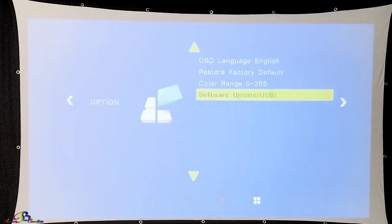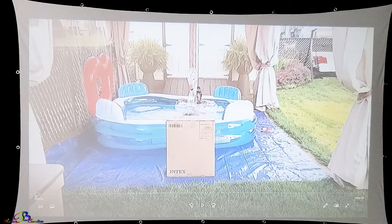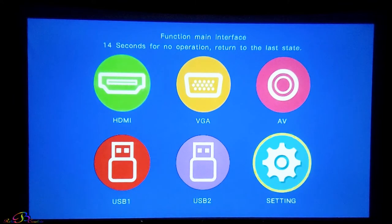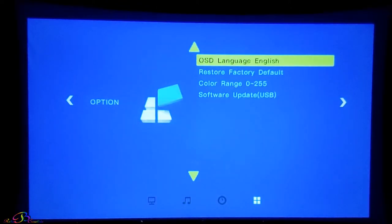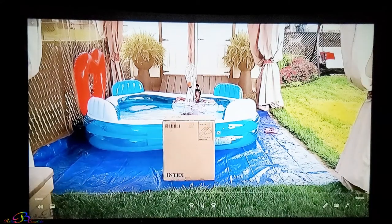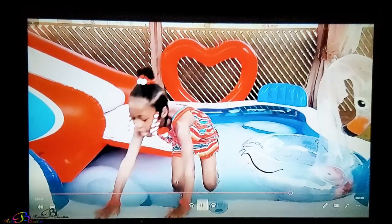To avoid copyright strikes to the channel, I will demonstrate with one of our own videos. Let's listen to the audio coming from the built-in speakers. It also has an option for surround sound.